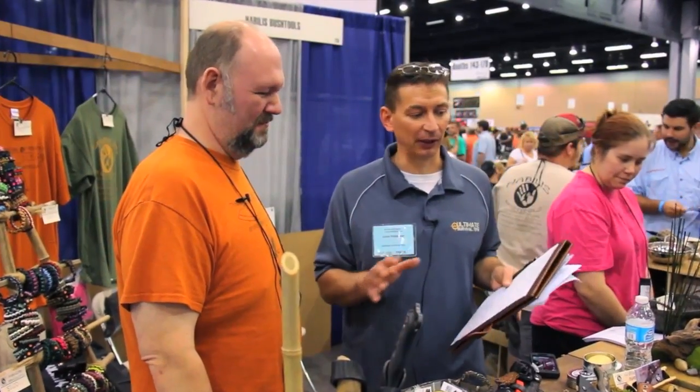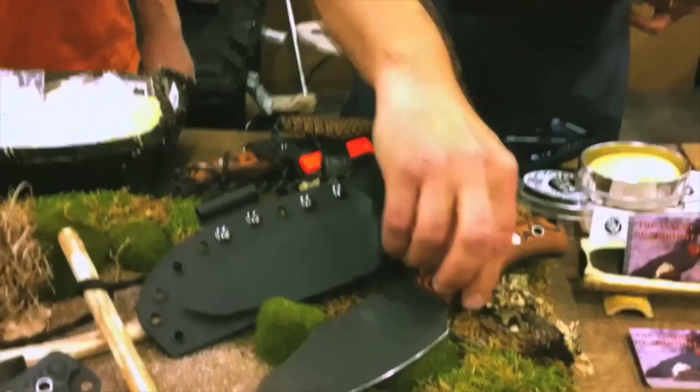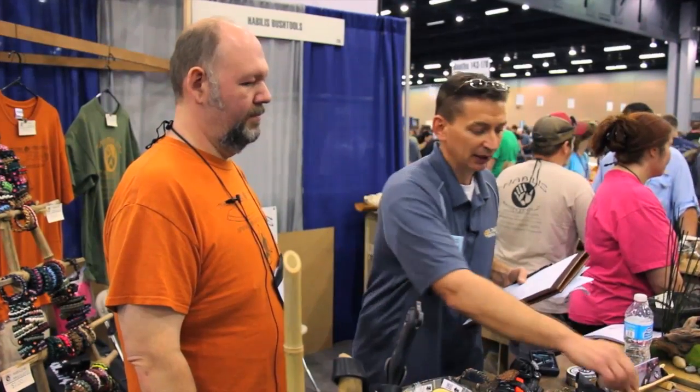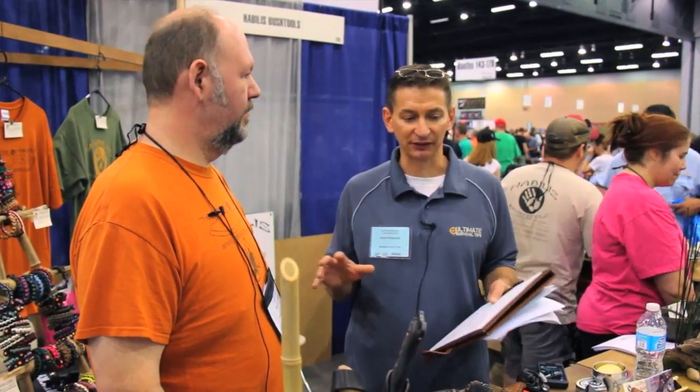Hey guys, it's David. We're back here with Steven at Habilis Bush Tool. I'm really excited about what I saw here at Blade Show, and I just really connected with this guy — he's done some great work. We did another video on the Bush Tool itself, and then Steven pulled his Bush Tool and leather sheath off his belt, which gave me goosebumps. So this is our second video — if you haven't seen the video of the Bush Tool, go back and take a look. What we're going to do now is specifically look at his survival setup on his personal Bush Tool.